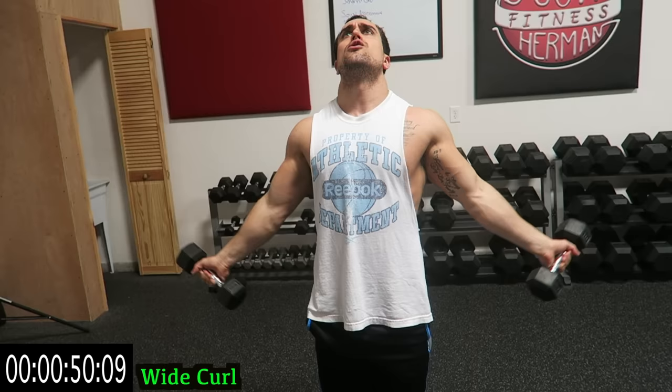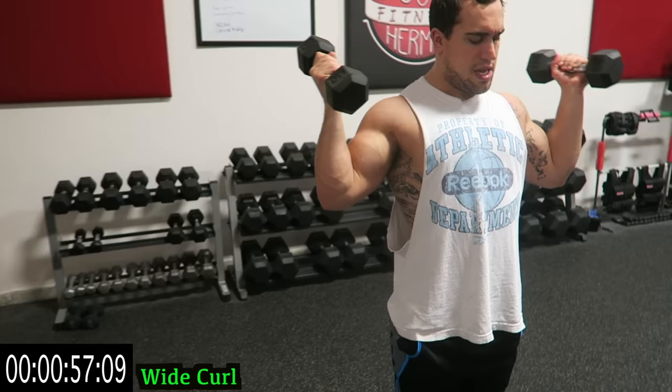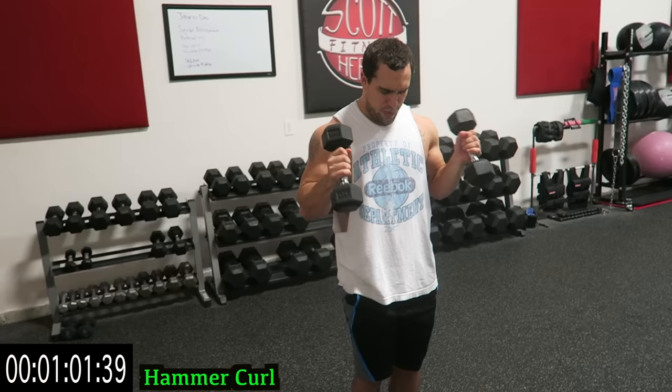Don't cheat yourself. Always get that full range of motion. Keep breathing. Three, two, one — into the hammer curl.